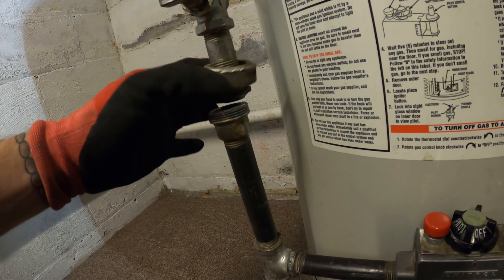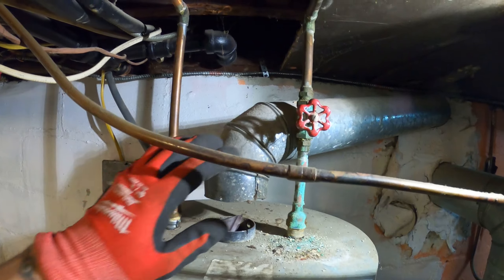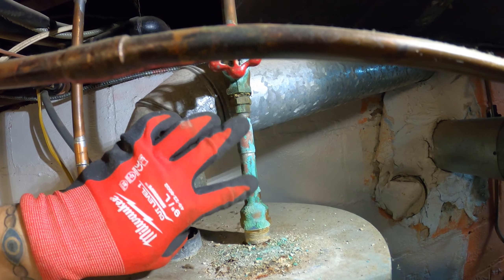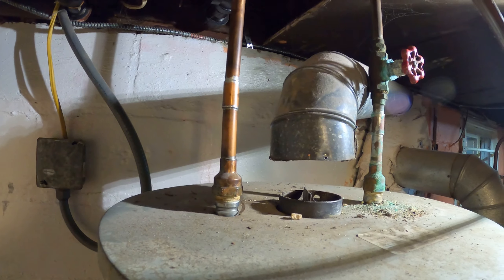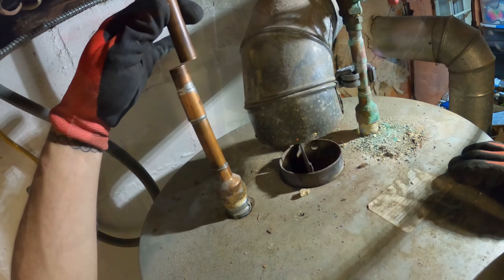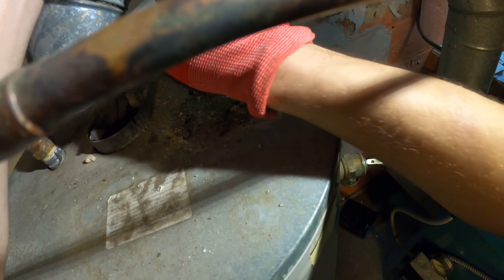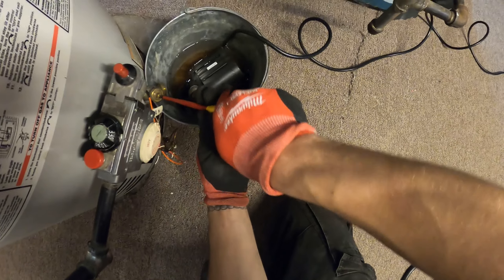We're pretty much drained. This is called the union – we just broke the union after the gas valve. Now this is isolated, it's ready to pull out. We can cut our water lines; I'm going to cut after this valve because there's still water on this side. We're going to cut down here and probably rebuild it up to the valve. I'm going to take a small pipe cutter and start cutting these lines. We're pretty much drained but I just don't want to get any water on the floor, so I'm going to cap this off.